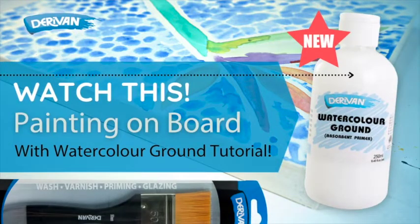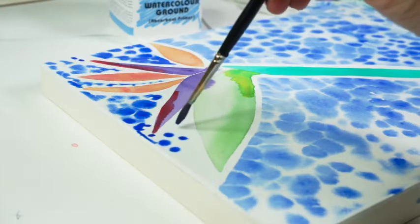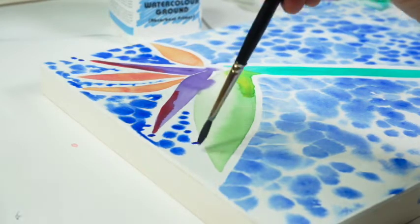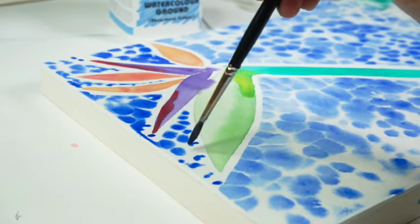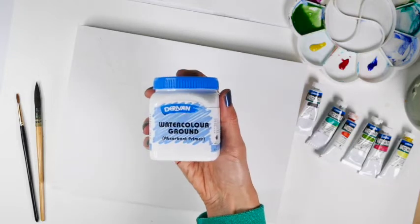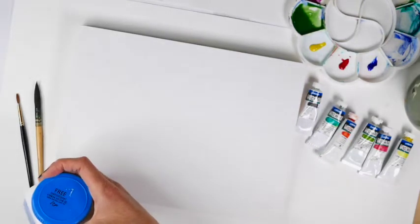This video is going to show you a unique way to paint on board, and we're going to be using Derevin's newest medium: absorbent ground. In this tutorial I'm excited to share this technique and show you how to get the best results out of this medium. So excited about this new watercolor ground — so many things you can do with it.